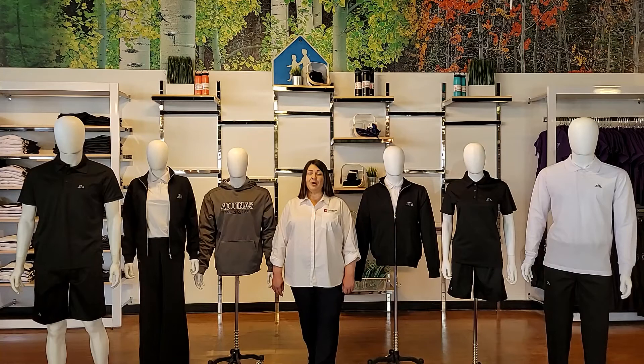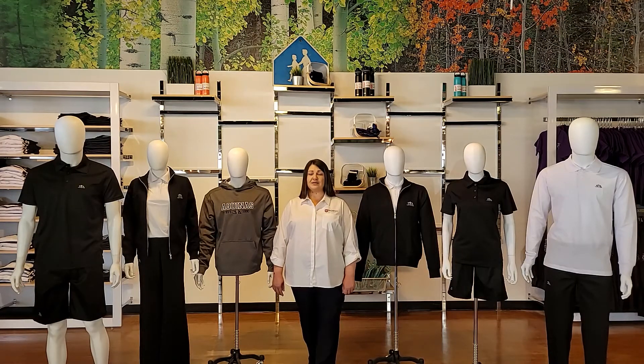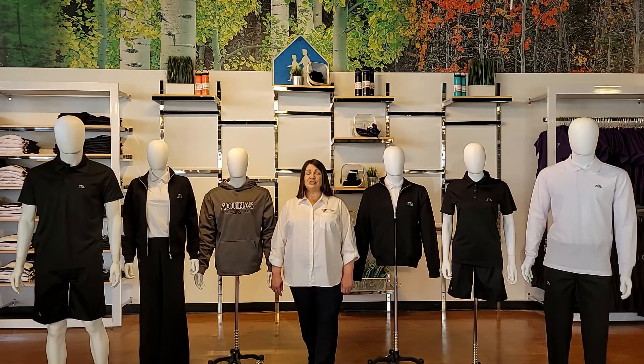There are so many positive and exciting things that have happened at McCarthy Uniforms over the last couple of years and we cannot wait to be a part of your school community again. We are pleased to share an overview of the product line that makes up the St. Thomas Aquinas uniform.